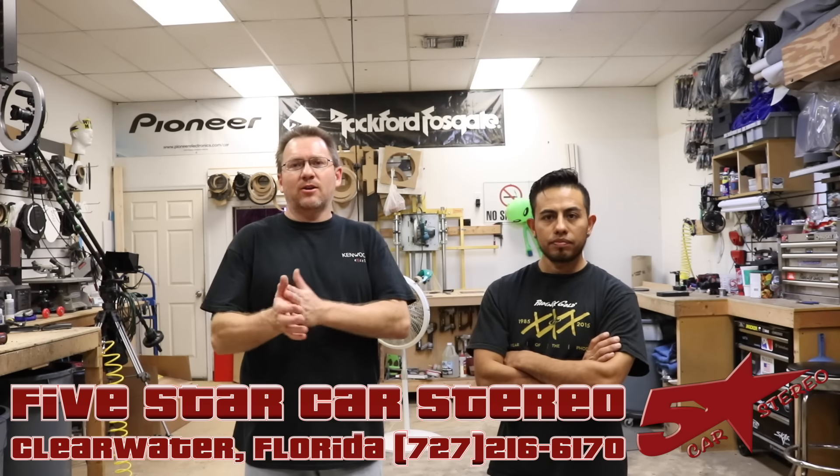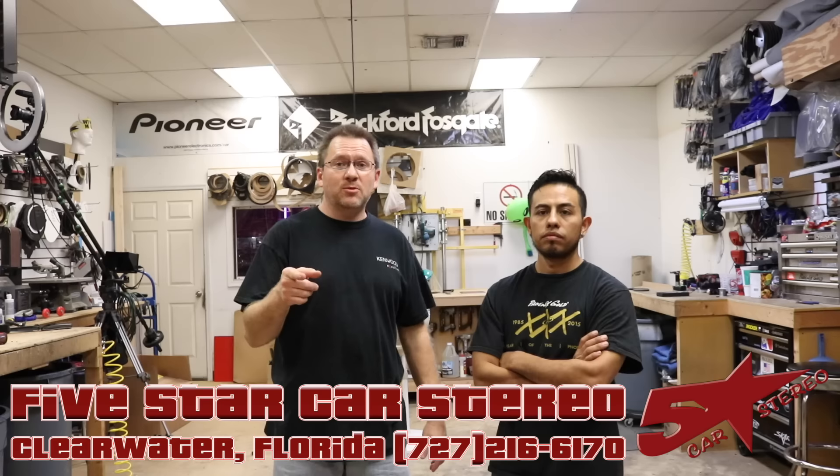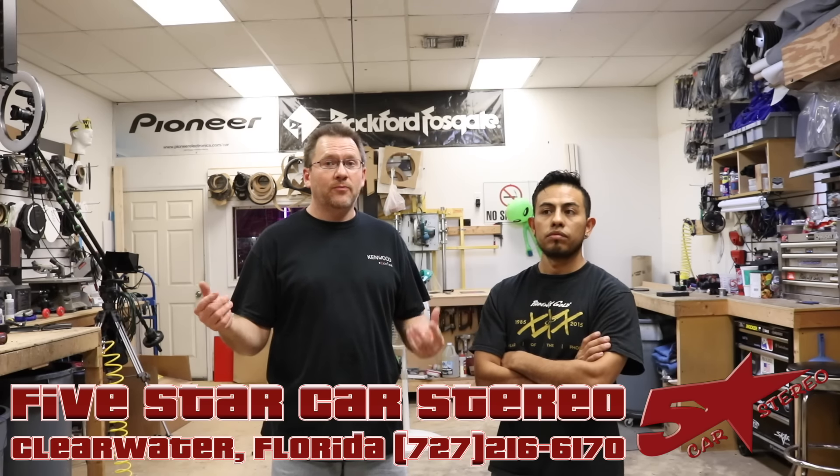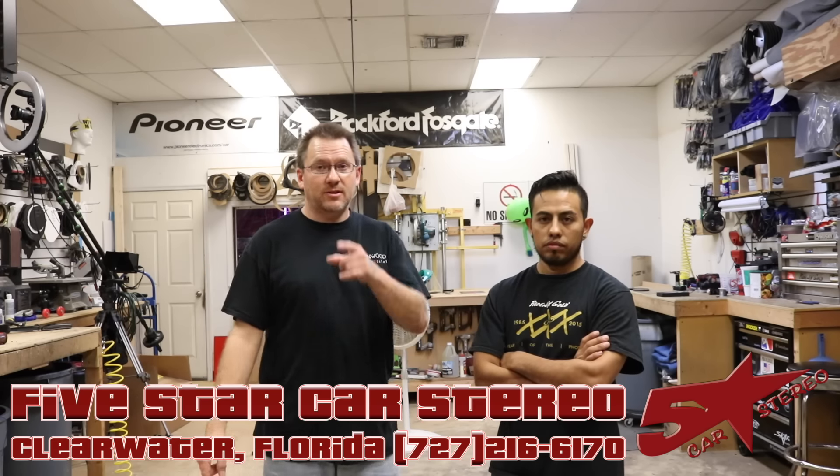Hey guys, this is Hayes from the Install Bay. We got a great one for you. You have a factory backup camera, you want to add an aftermarket radio? There's no plug for it. We're going to show you how to integrate. Stay tuned.